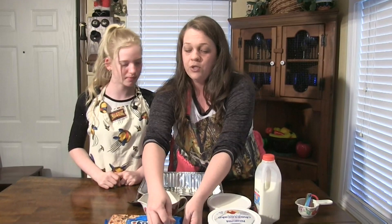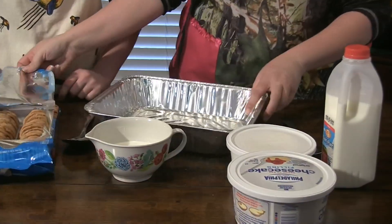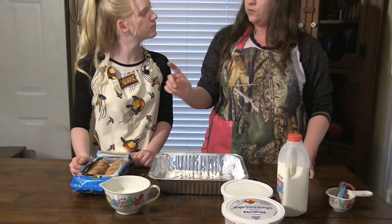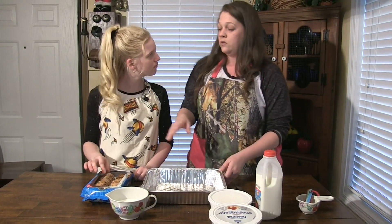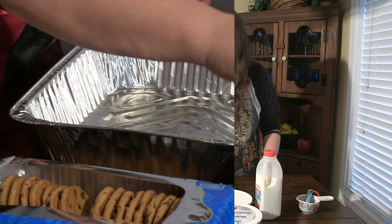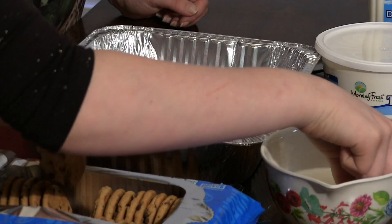Samantha is going to make the dessert herself because it's just so simple and easy and it's fun to make, especially fun for kids. So the first thing we're going to do — we have Chips Ahoy original chocolate chip cookies. What she's going to do is, with just a small bowl of milk, take a cookie and dip it and soak it in the milk really well. We're going to make a whole bottom layer of these, then layer them all the way across.